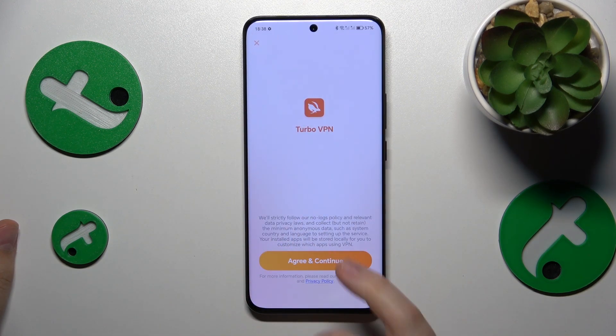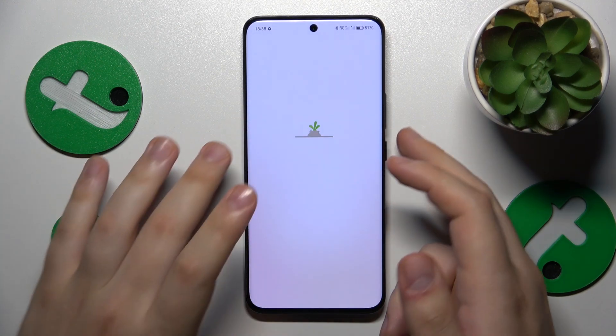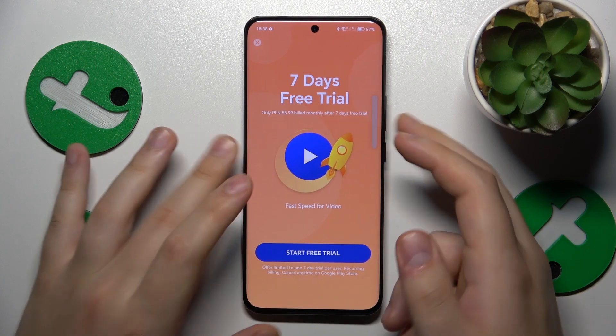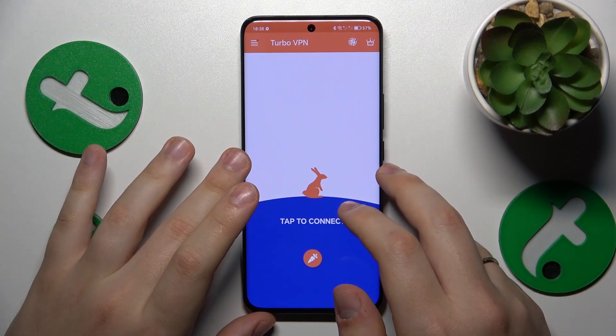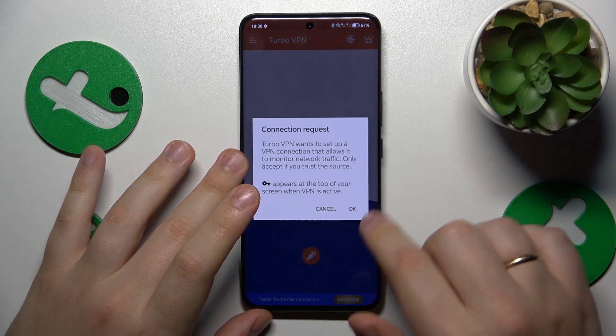Then tap at the green Continue button. Here you've got to skip the ad that should appear right about now. And finally, in order to connect your smartphone to VPN, tap at this icon over here.